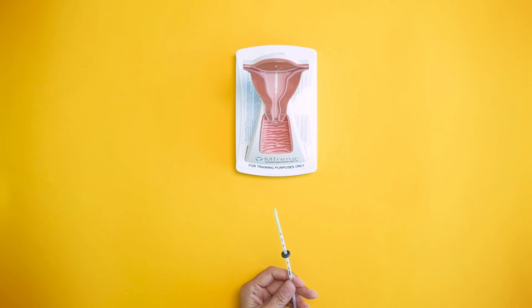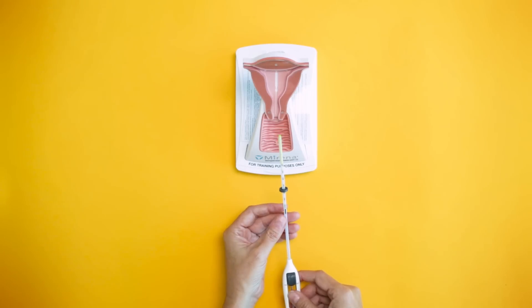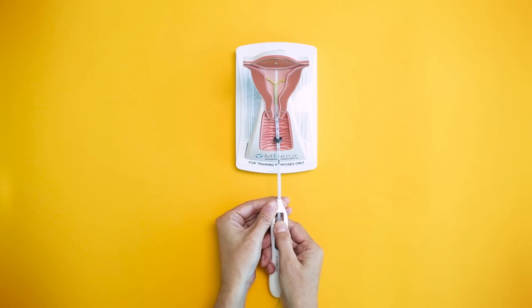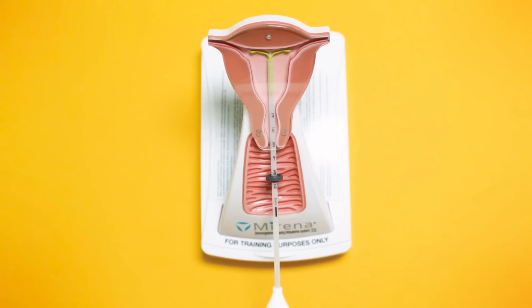We start off by inserting a speculum into the vagina, which is very similar to when you have a pap smear done. The cervix is then identified, and then we slowly guide the IUD through the cervical canal into the cavity of the uterus. Once it's about halfway into the uterus, we pull back on the device, and you can see that the arms of the IUD start to open, and then we push the IUD all the way to the very top of the uterus.